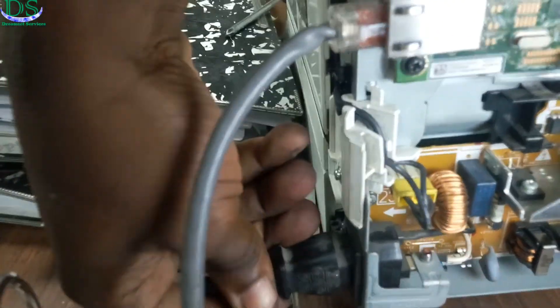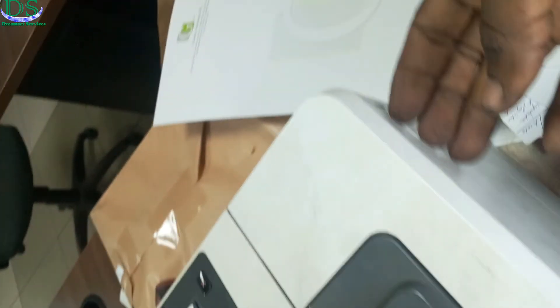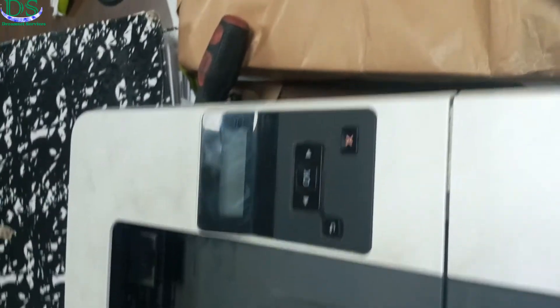So now I'm going to power my printer back on and then check if the error has been corrected. Hopefully the error has been corrected. So now the printer is on and I'm going to wait for it to initialize.